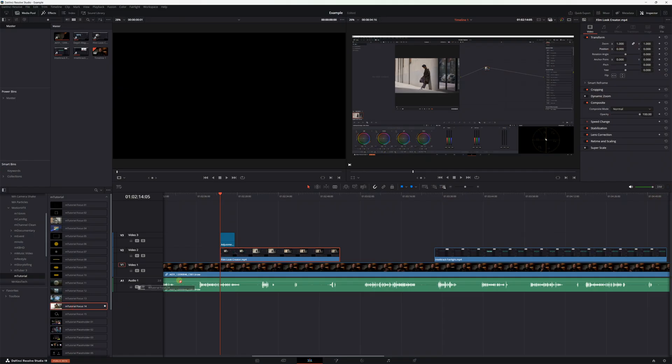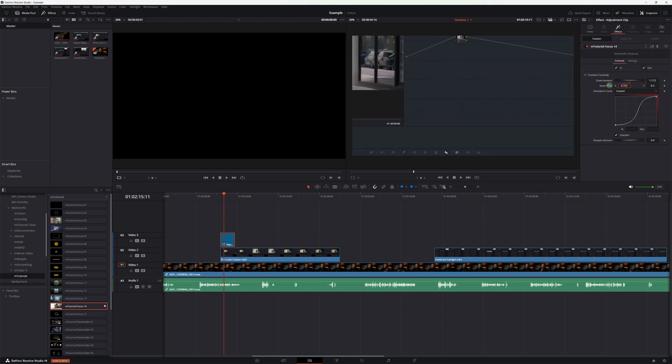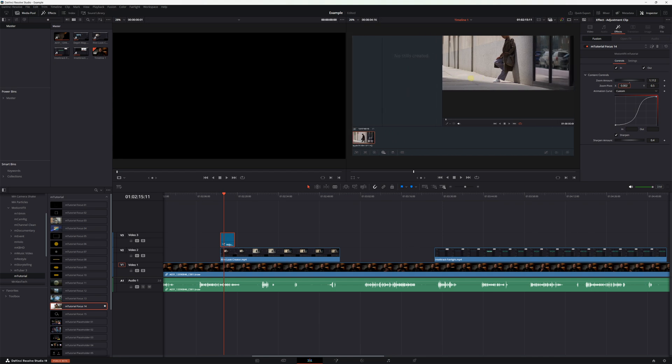The best part about Motion VFX is it's super easy to use. Everything is drag and drop. You literally drag it from your effects bin into your timeline. You can drop it directly on a clip or onto an adjustment clip. Or if it's a title, it just comes in its own clip. Then you go into the inspector, you change the color or the settings or whatever. It's literally saved me hours upon hours upon hours that I would normally spend trying to do all this stuff manually. It's amazing.